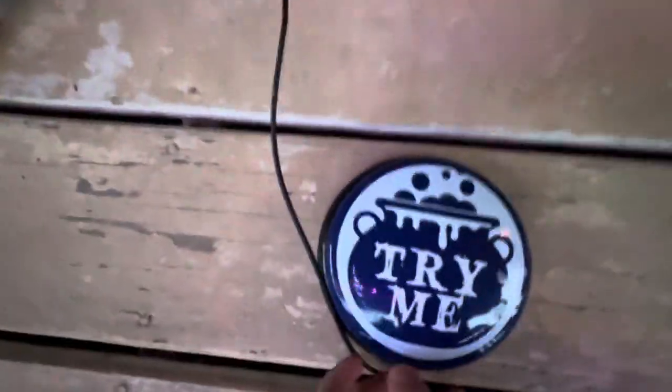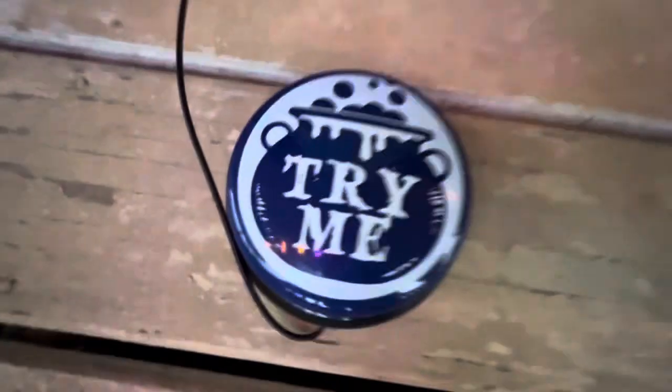We got this guy from our local store, and when we got him it came with a little try-me button, because this is the in-store model. He's a pretty good guy actually. And if you ever find this guy at Lowe's and he has a good price, that's how you should get him.